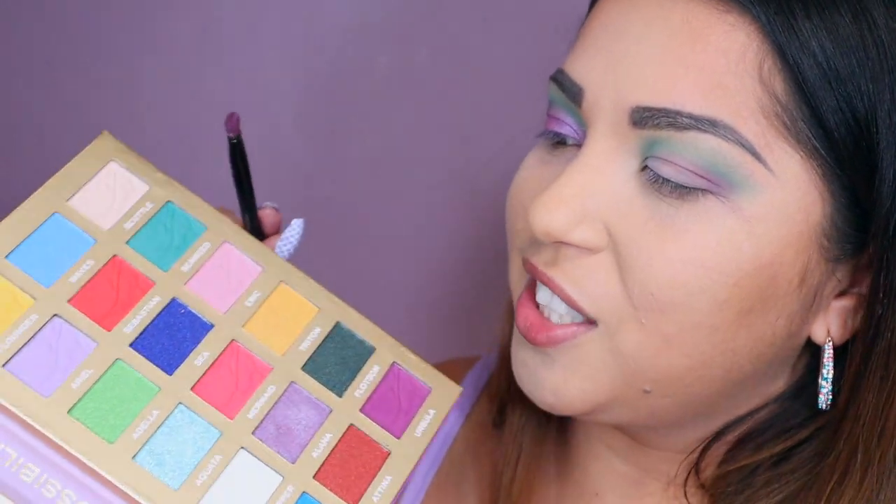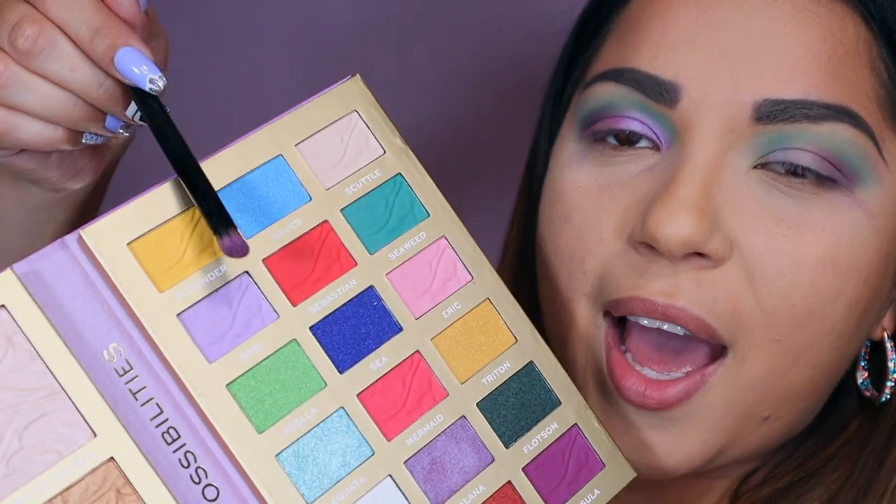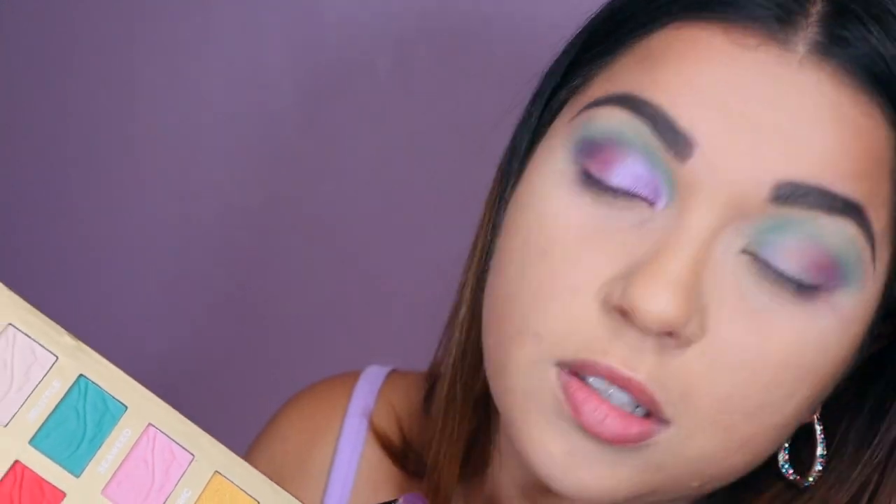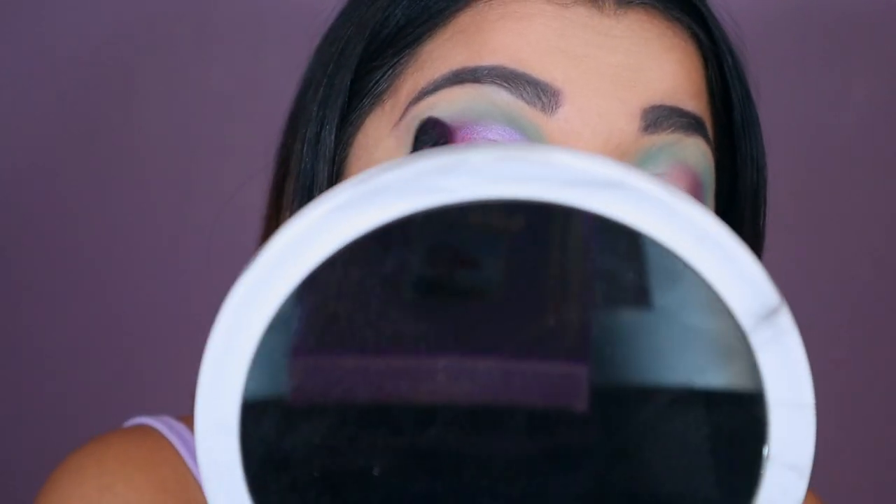I just wish that Ariel and Eric had more pigment in them. They're pastels and usually pastels you do need like a white base, like a concealer underneath and then put it on top. I just don't do that — I think that's too much for my eyes. But the green worked out good, Ursula worked out good, and Alana worked out good. So it's like a 50-50 for this palette so far. That looks so much better. I just grabbed more Ursula, buffed it out, and that actually looks not that bad — it's giving me Ariel vibes for sure. I'm going to do the same thing to the other eye.